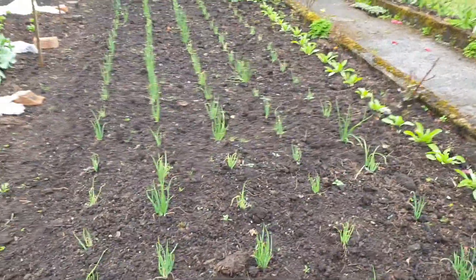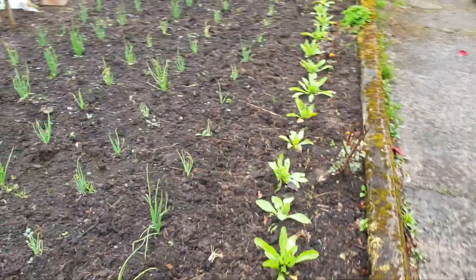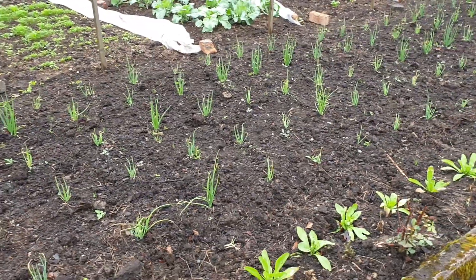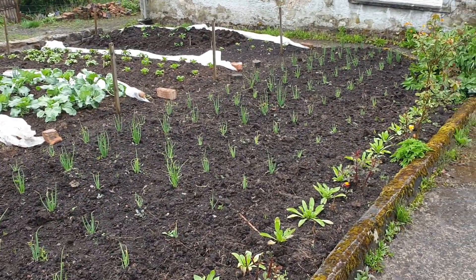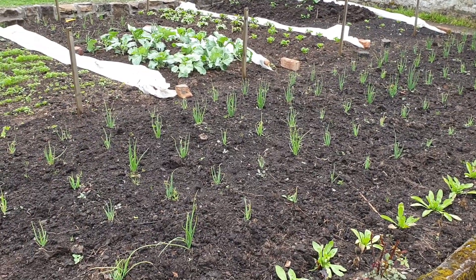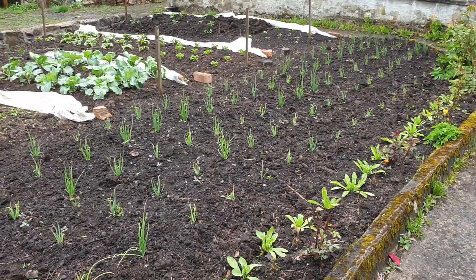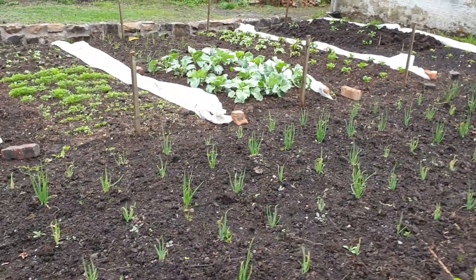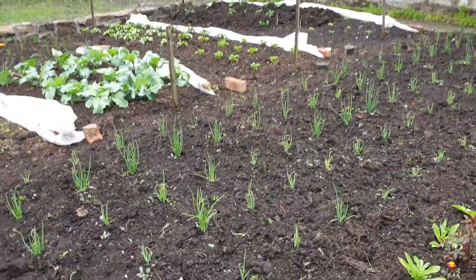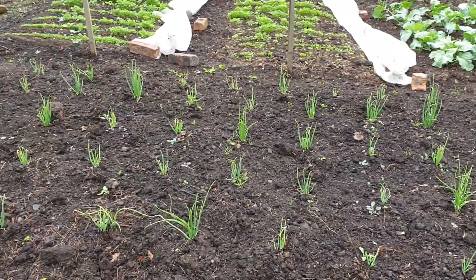The onions there, which are doing okay. I should have had them fleeced. I'm going to post a little video about how I'm growing the onions, and I'll explain that I had the fleece on, but with unusually good weather I ended up taking the fleece off. But I think that might have been a mistake, because here in Scotland we still get some bad weather even in May — they've been hit with quite a few frosts, and although it's not killed them, it's probably slowed them.